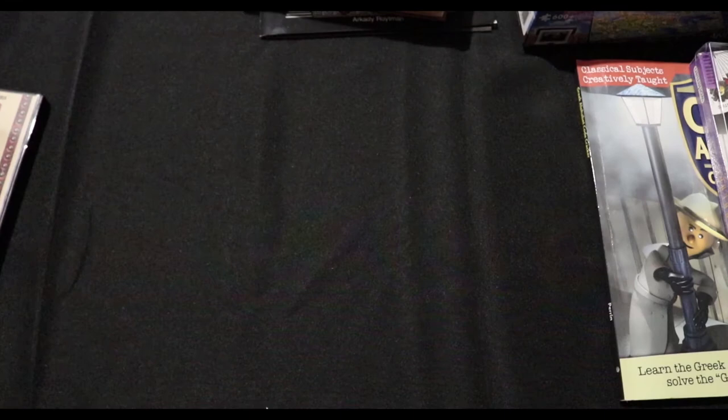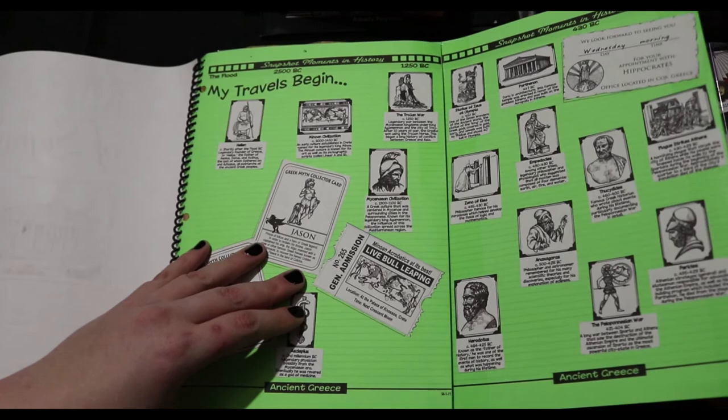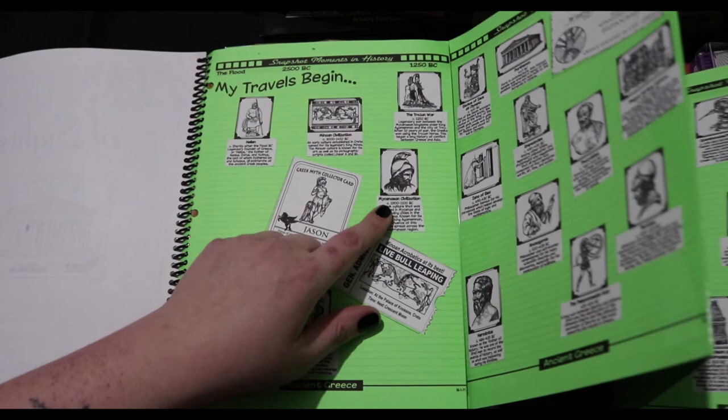This is all the projects that we did for Project Passport ancient Greece. At the end you're normally supposed to make a lapbook, but I liked binding these all into just a book — it's easier to keep and more fun. This is what the timeline looks like; I made it so you can just fold it out. Each figure has information and dates on it, and then fun little pieces to go with it, like a library card for the Library of Alexandria.